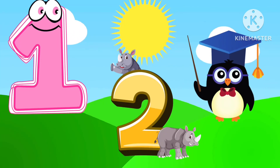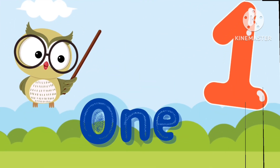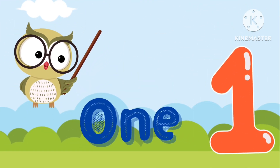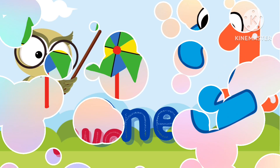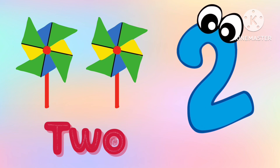Hello Kids! Let's learn counting. O-N-E, 1. O-N-E, 1. T-W-O, 2. We have 2 fans.